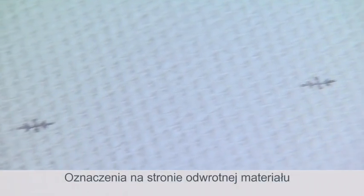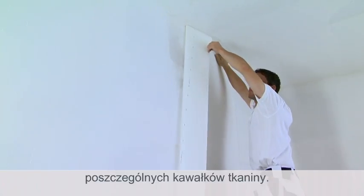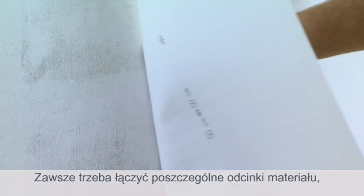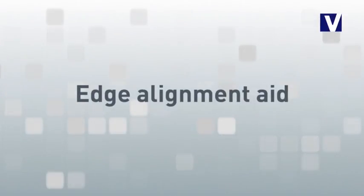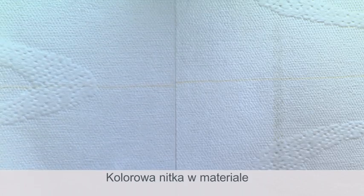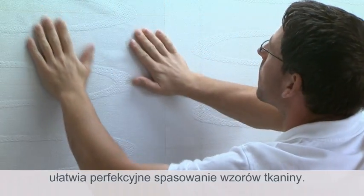The markings on the back are a help if you are not using a meter counter, and also to prevent pasting the sheets upside down. Just align the sheets so that the distance between the markings and the back is always one meter. The coloured thread of the edge alignment aid makes it easier to ensure the perfect continuation of the pattern.